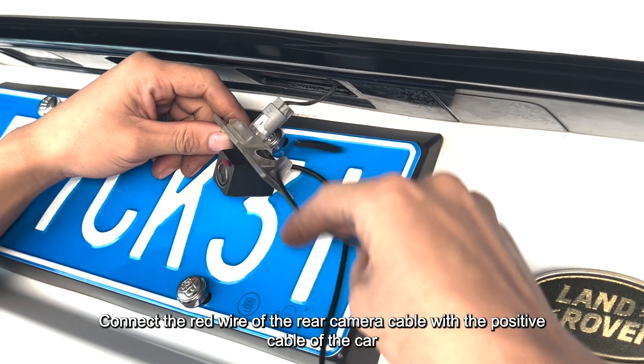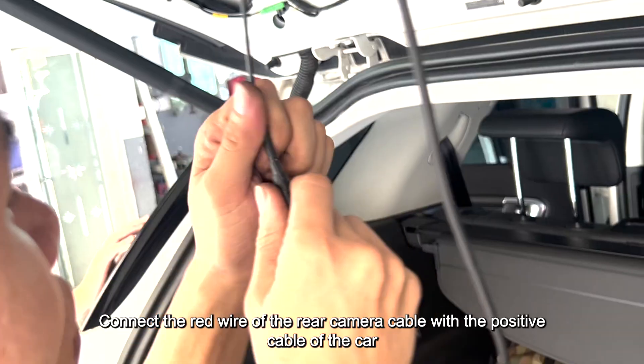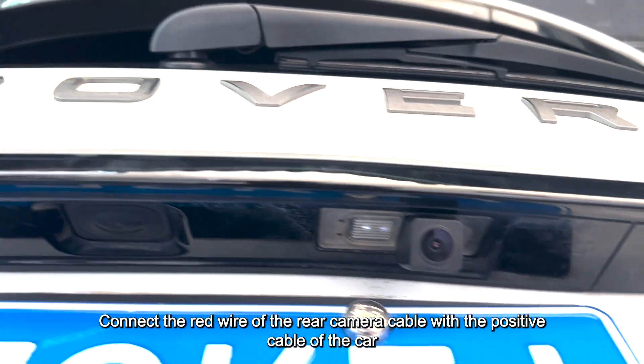Connect the red wire of the rear camera cable with the positive cable of the car at the A-pillar.